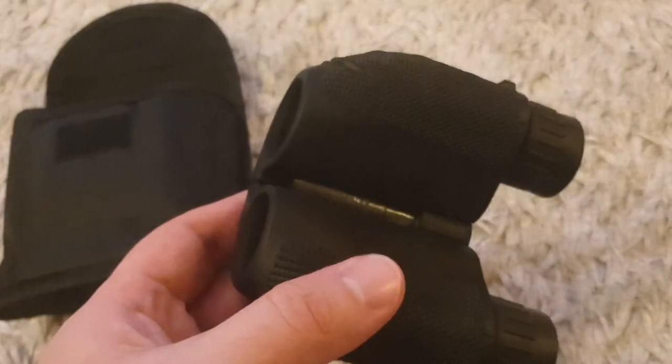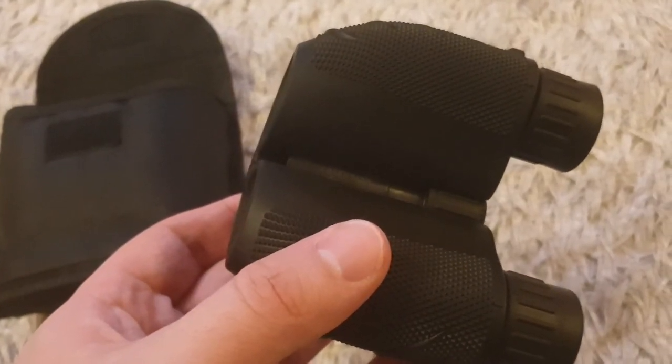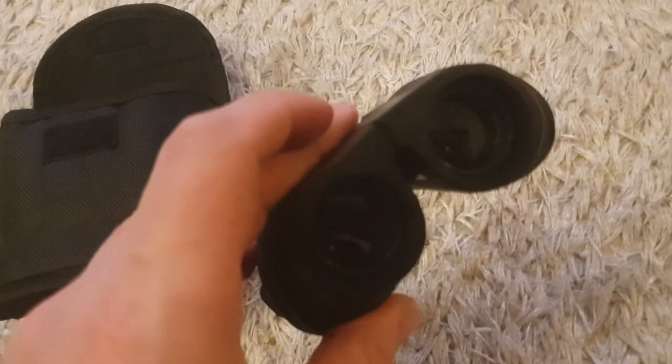I'll leave a link if anyone else finds this useful and wants to buy them as well. They're around about £25 I think when I bought them a couple of weeks back. So now, let's take a look.